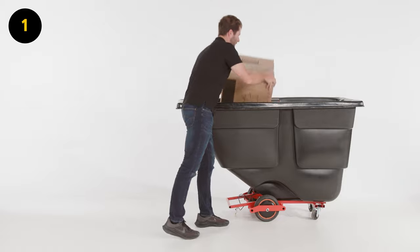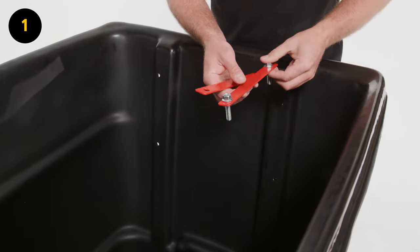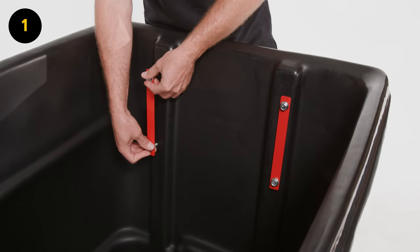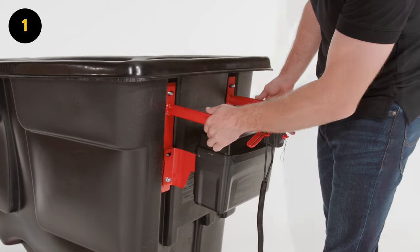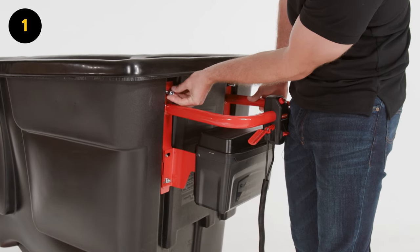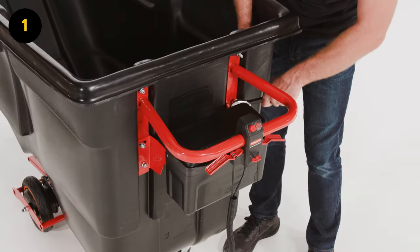Step 1. Locate power handle G inside of the partially assembled tilt truck. Attach power handle G to the tilt truck using support plates I. Secure the support plates to the inside of the tilt truck and the power handle to the outside with four A screws and four D nuts using an adjustable wrench.